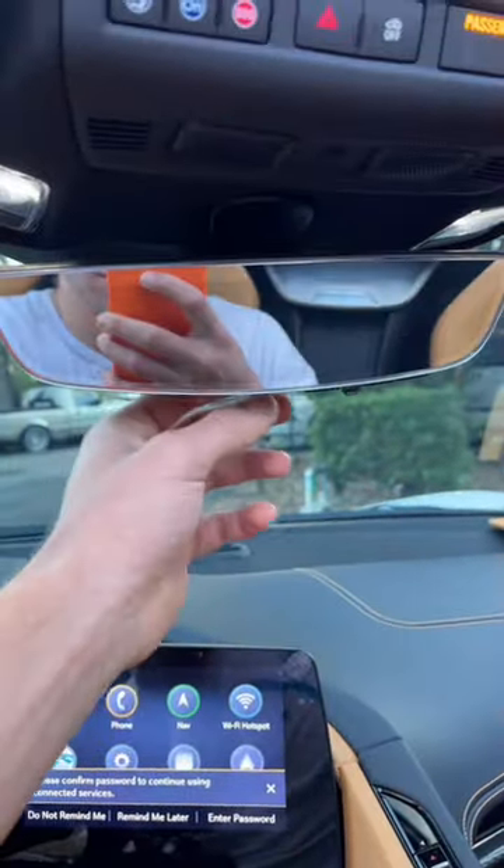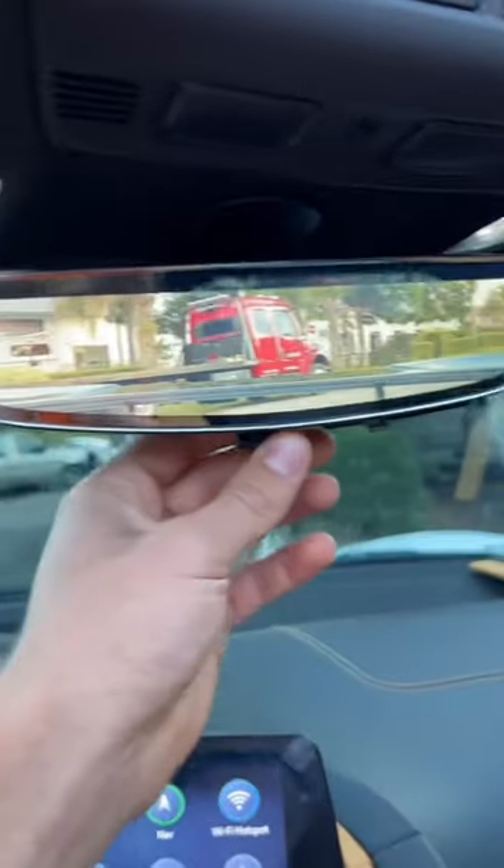They also made the steering wheel at their shop and all the carbon fiber interior trim pieces. Now check this out — this is the 2LT package, so it has that rear view camera.